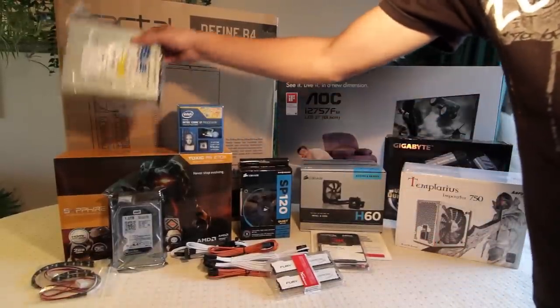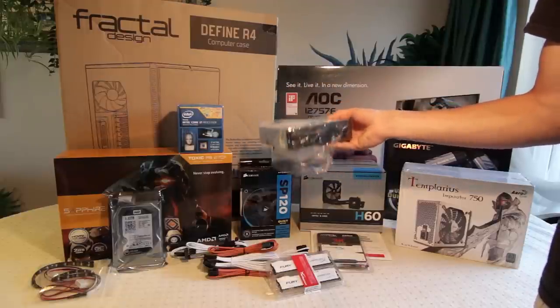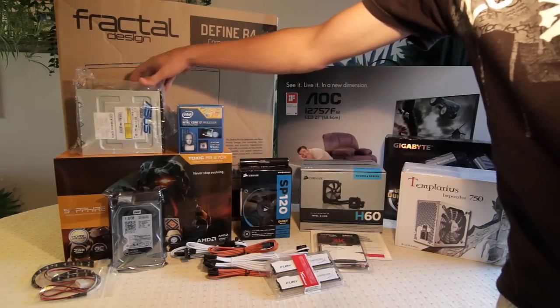Next to that, just a generic DVD drive — this is an ASUS 24-speed DVD drive for games and DVDs, that kind of thing. I plan to watch films on this as well, so that'll be good.